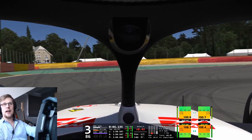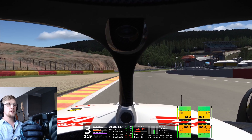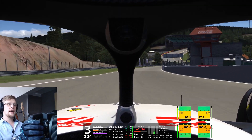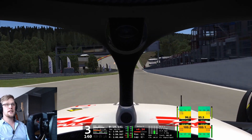So that's version two of the RSS Formula Hybrid 2022. As I already said in my last video, this is an absolutely fantastic car. It's worth every cent.